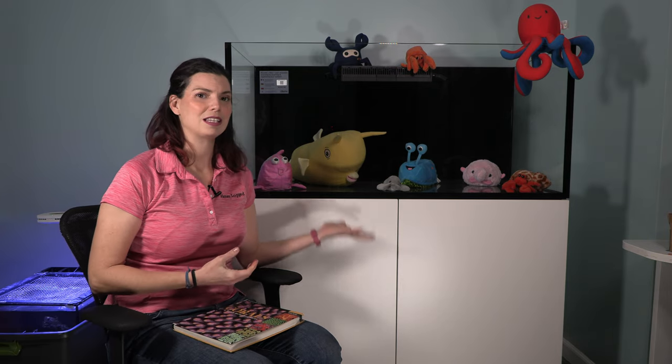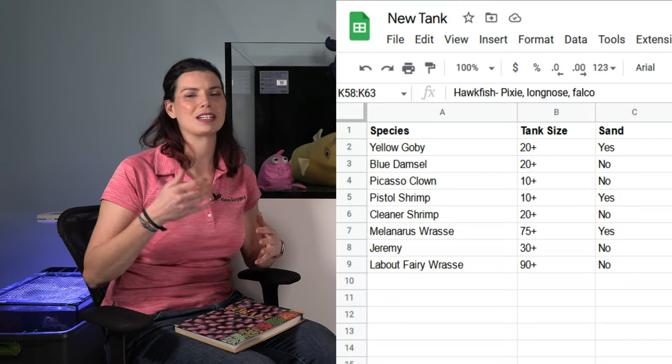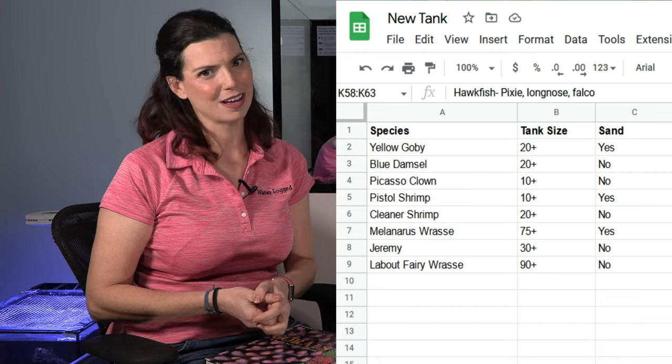Next up is the rock work and rockscape. I originally had these grandiose ideas of having minimalistic scapes — I didn't want any substrate, just beautiful freestanding rock work features. But based on the fish and corals I want, I know that's not really realistic for this tank. So I'm still planning out the rockscape, and as soon as I have that planned I can send it off to the manufacturer and hopefully they'll send me the rocks to build and create that rockscape.